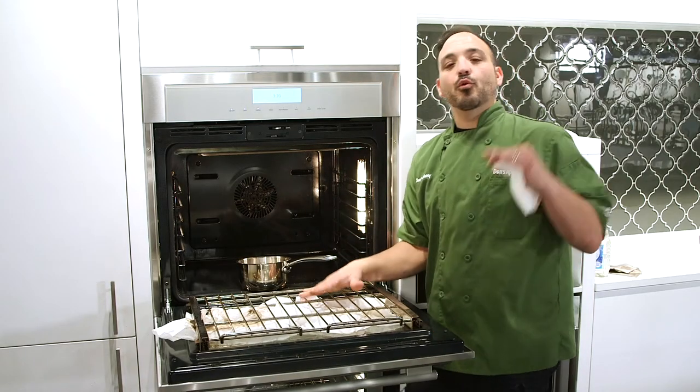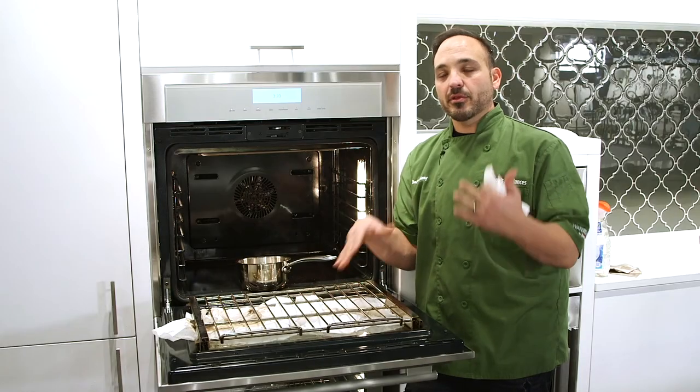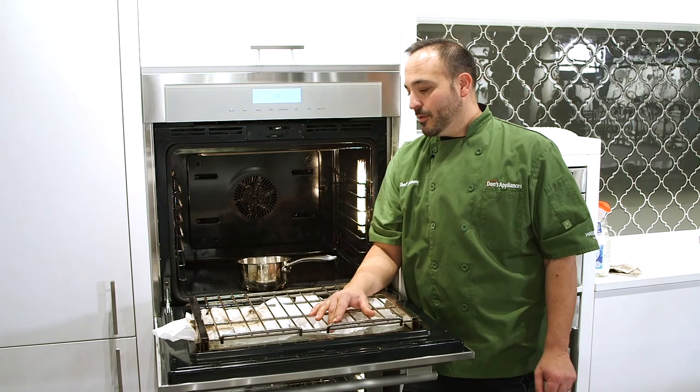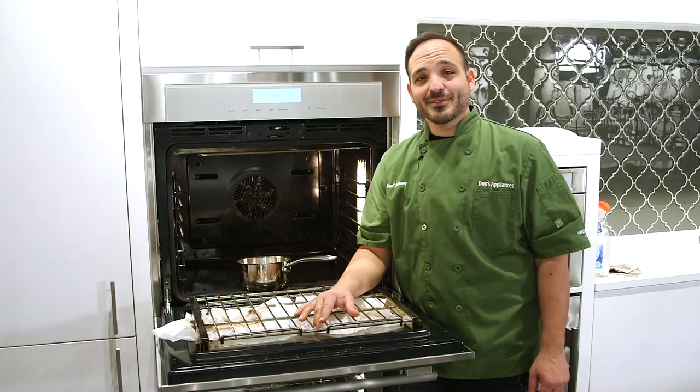So this is a nice, quick, easy 15 to 20 minute clean you can do on your oven, saving you from that two to four hour heavy self-clean that works your oven up to 700 or 800 degrees and emits all that odor into your kitchen. Whereas now with a nice sealed system like this, you can get in, work your muscles, do some elbow grease and get everything done. Hope this helps you clean and maintain a nice clean oven so you don't have any odors or flare-ups. Enjoy this video and thank you.